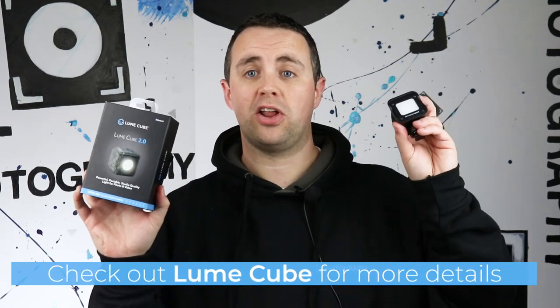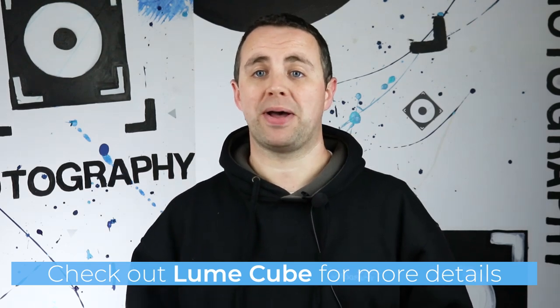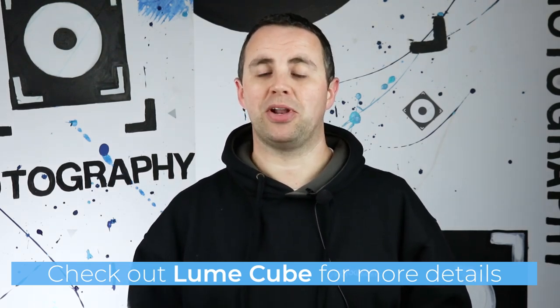I hope those are really helpful tips giving you a few ideas about what you could do with a small light in your photography. I also want to say a big thank you to Lume Cube for sending us this cool little portable light kit. If you want to find out a little bit more about them, we've got some links just below this video. Thanks very much for watching and we'll see you soon.